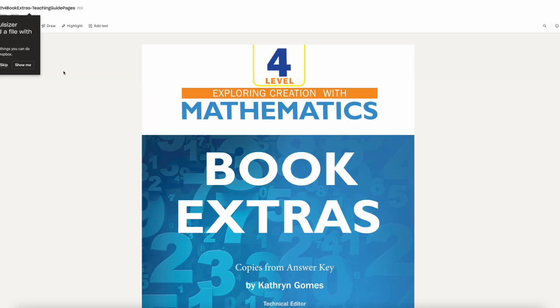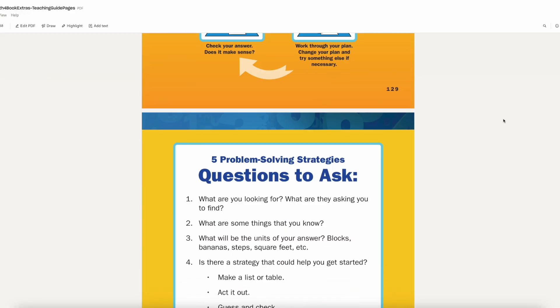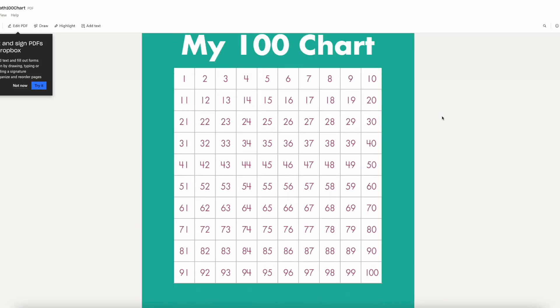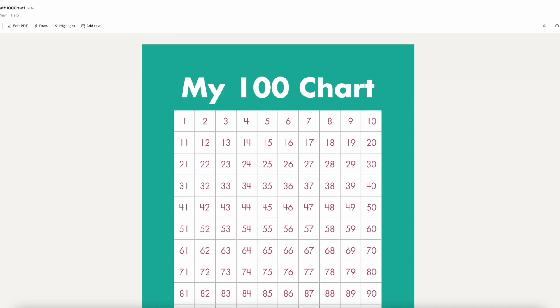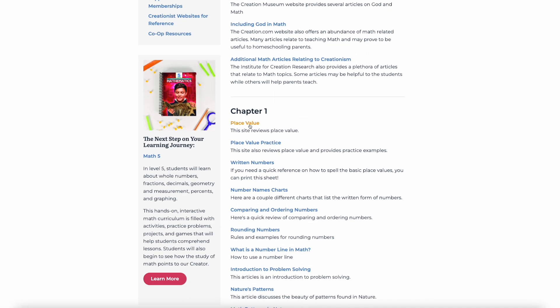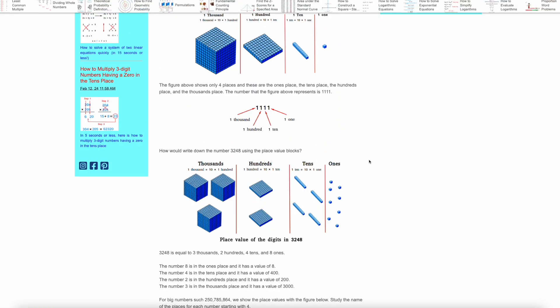I love that they offer that additional online resource, because if I wanted to use this math book again with my next daughter, I could keep the teacher's guide — I wouldn't have to repurchase it even though we've used the activity pages — and I could just reprint the activity pages online for my next daughter. But let's go back and look at some of the activities we've done so far this year.